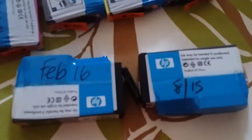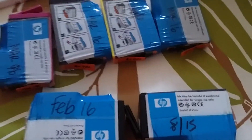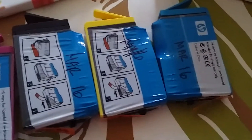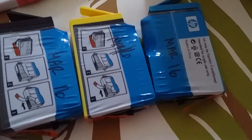I usually do that because most of the time I have more than one cartridge in hand. As you can see right there, they all have different expiration dates. What I usually do is put the one that's going to expire sooner all the way in the front, and then obviously the one that's going to expire much later, I put it all the way in the back.